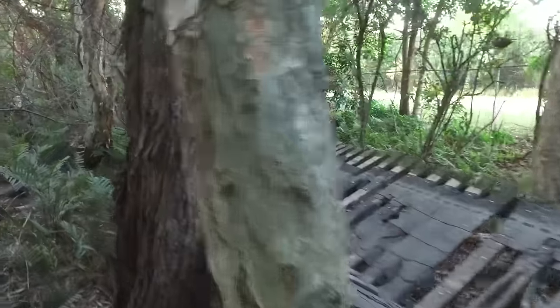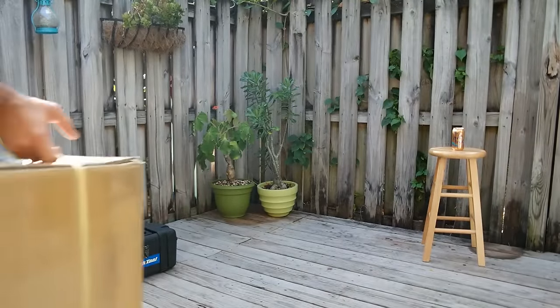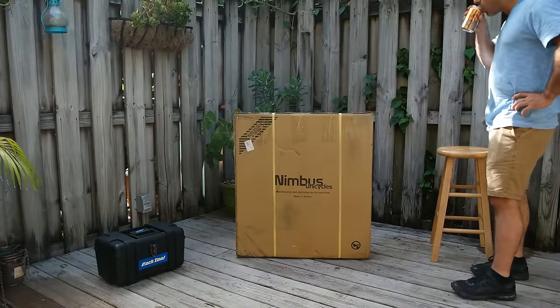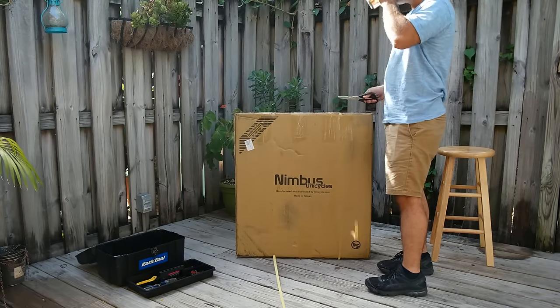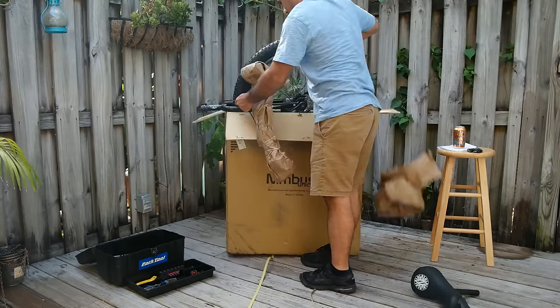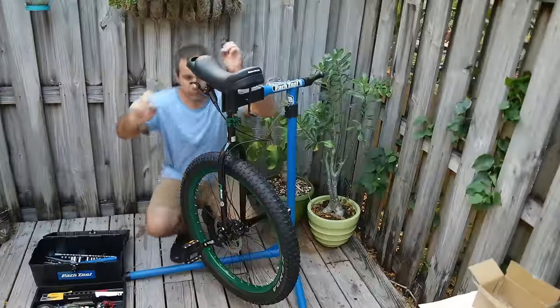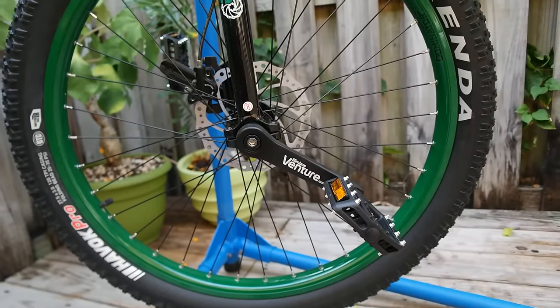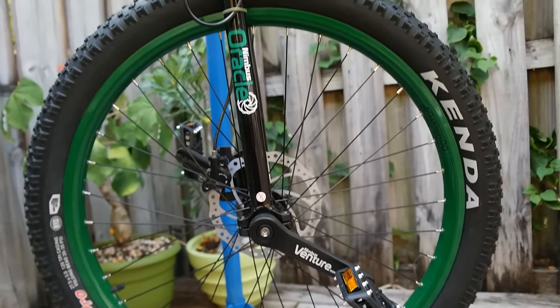What could I try that would force me to learn something radically different? Say hello to my new Nimbus Oracle, a 27 plus mountain unicycle with a hydraulic disc brake. Talk about overkill — this unicycle is badass.